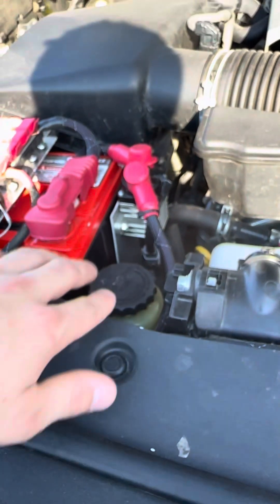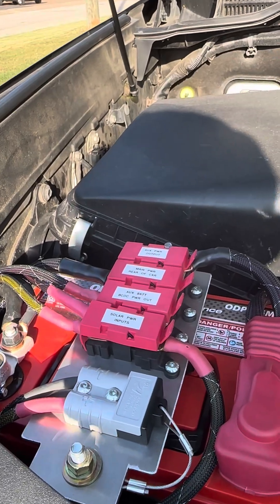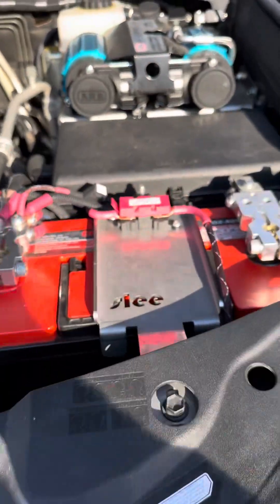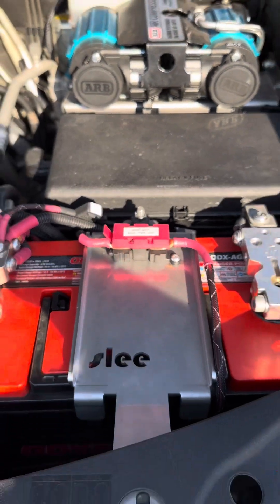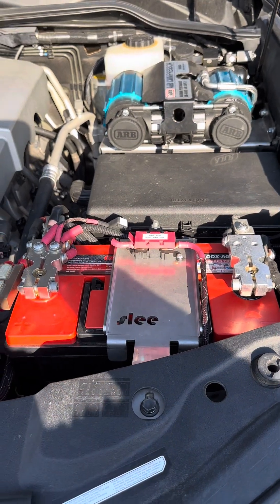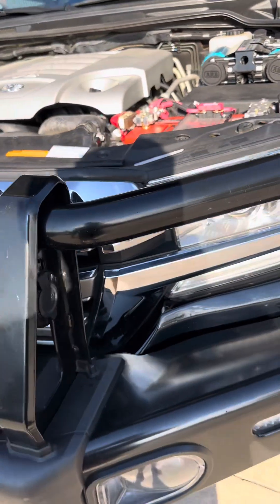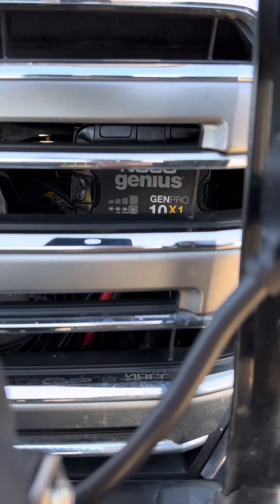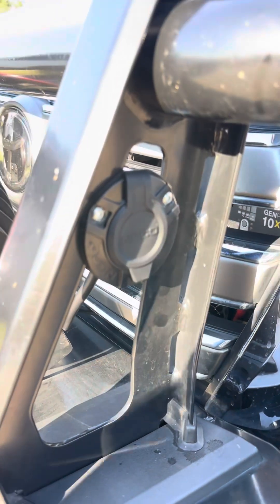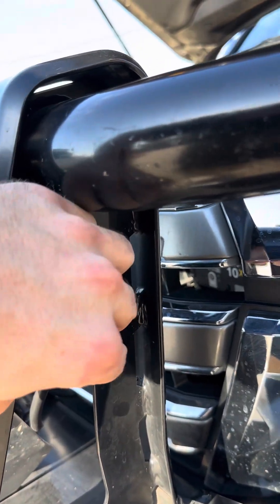Then you have your jump switch here to connect your batteries. Everything's fused through MIDI fuses here on top of the battery. Same over here with the solar input to the main battery. This is a Group 31 AGM deep cycle battery as your main battery. And then we have our NOCO 10X1 mounted behind the grill there — plug in here, real nice and easy to get to, just plug it in and go.